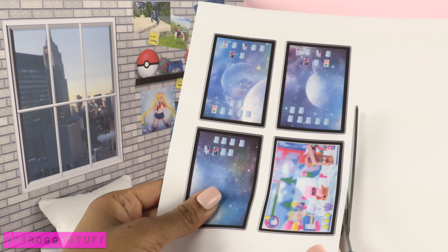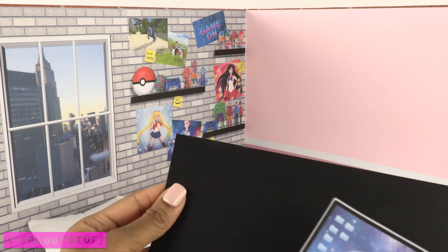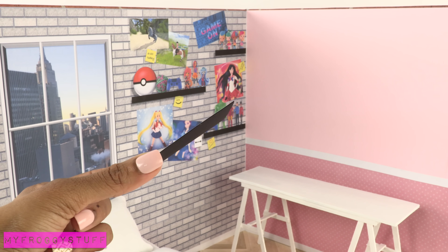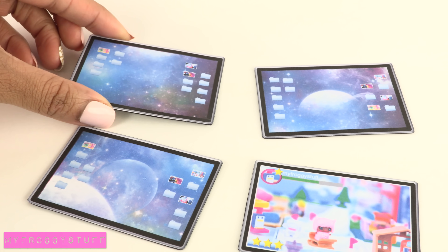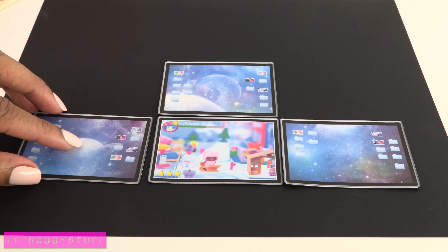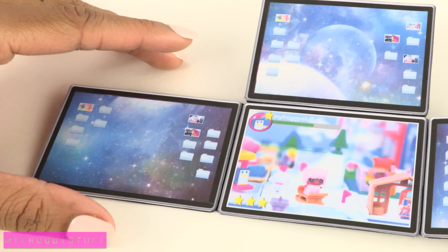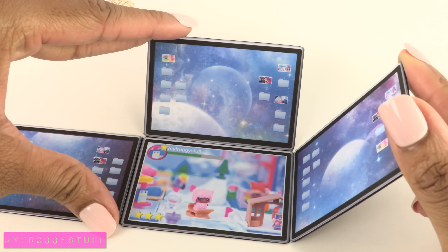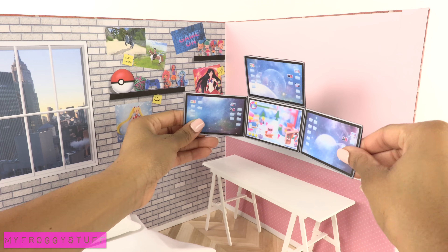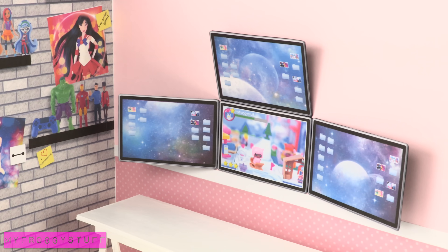I cut out printables from our blog and glue them directly onto the wall, or add a few layers of card stock. After a few layers the paper becomes stiff. Repeat for the other screens, then glue them all onto the card stock and cut it out. I made sure there was a little space in between the screens so I can bend the paper, then apply glue to the back of the center screen and glue it to the wall, leaving the other three screens free so they can be angled.